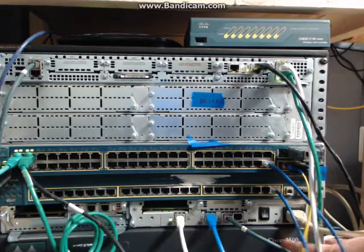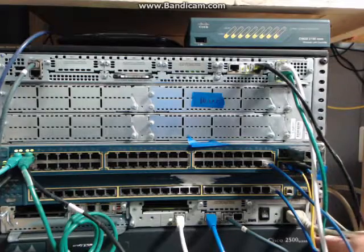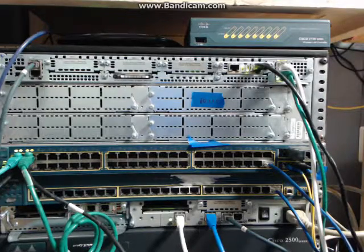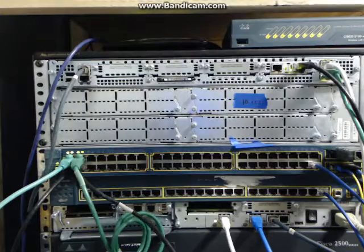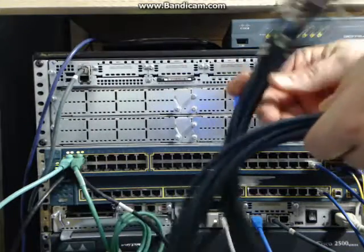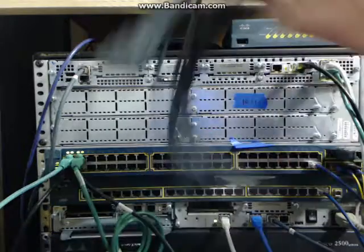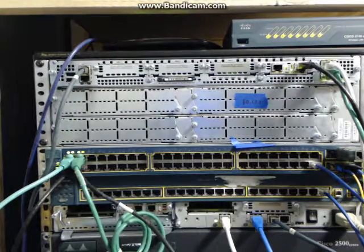I also have this 2500 series — basically a router, but it's an access server. I use that to connect to all my devices with console. I have one of these cables plugged into the back and it gives you eight console connections. That particular one has two ports, so if I get more stuff I can plug in the second one.